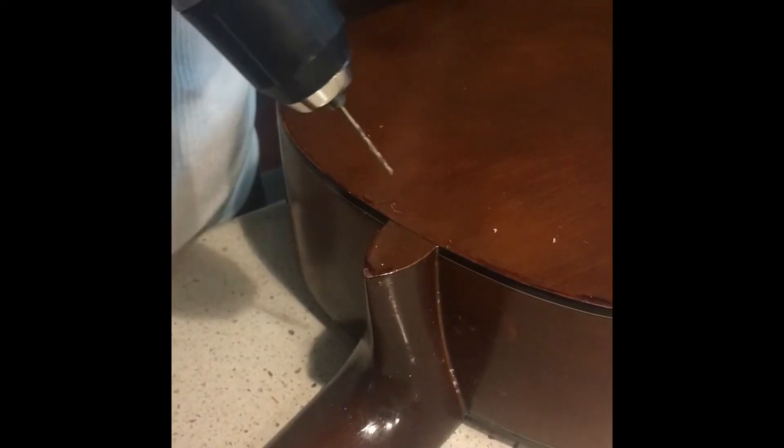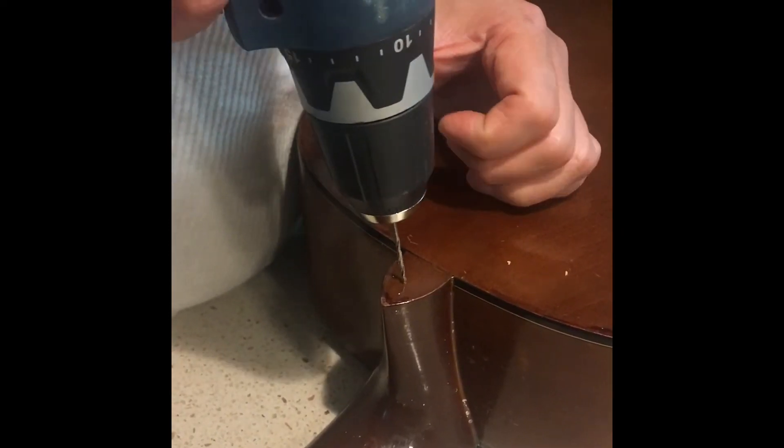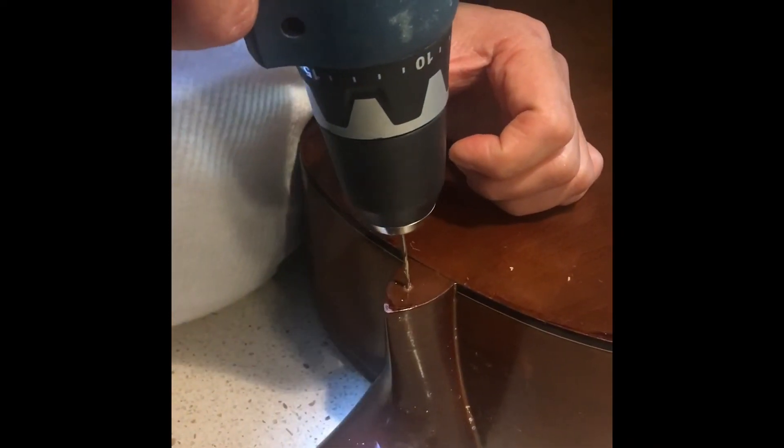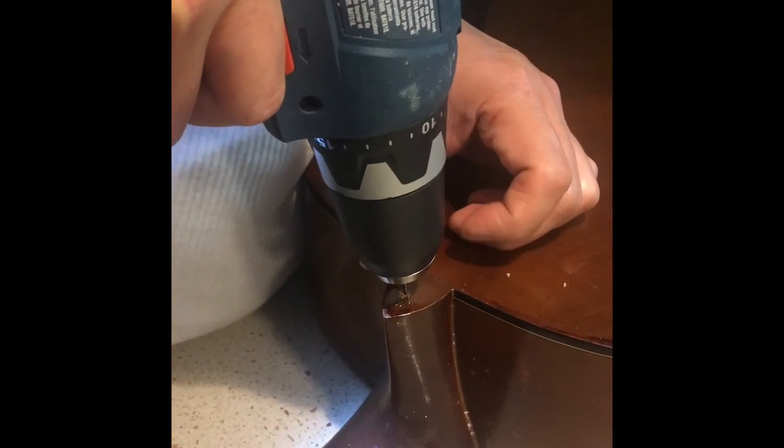Next, drill into the neck part. Then manually screw it into the neck.